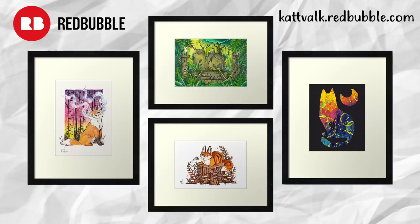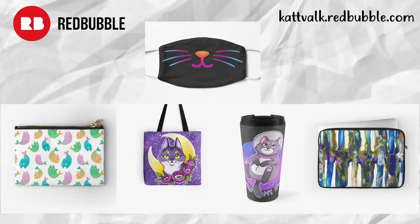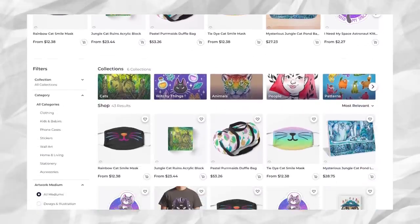Hi! If you would like to get my art as art prints, shower curtains, t-shirts, pillows, phone cases, whatever you could think of, please check out my Redbubble shop. Thank you!